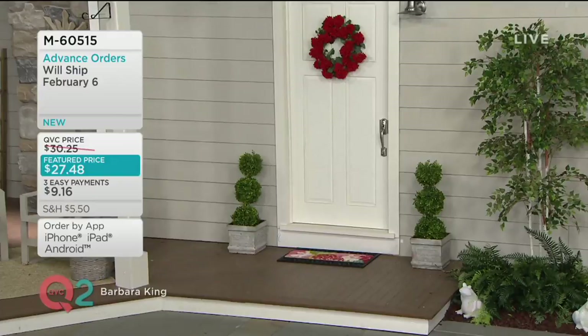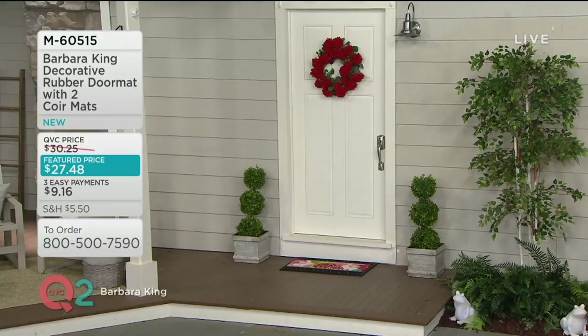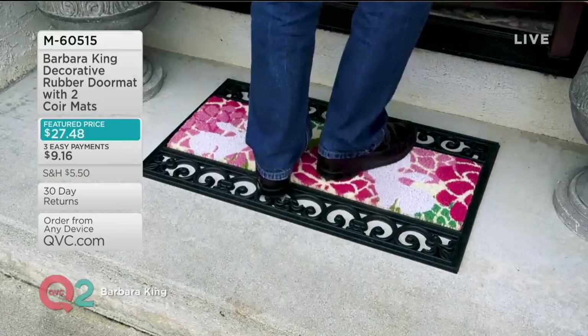How important is it when you walk up to someone's front door? It says it all right from the front door — everybody starts that feeling of 'this feels like a warm, happy house' or not. So you want to be the ones where someone goes, 'this is a warm, happy house.' I love this time of year to start looking at things like that because I'm sick of the snow and cold weather.